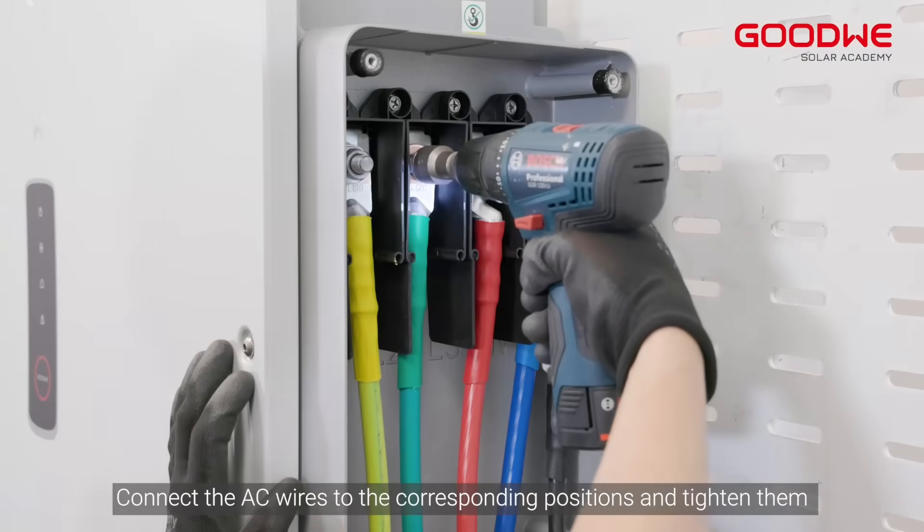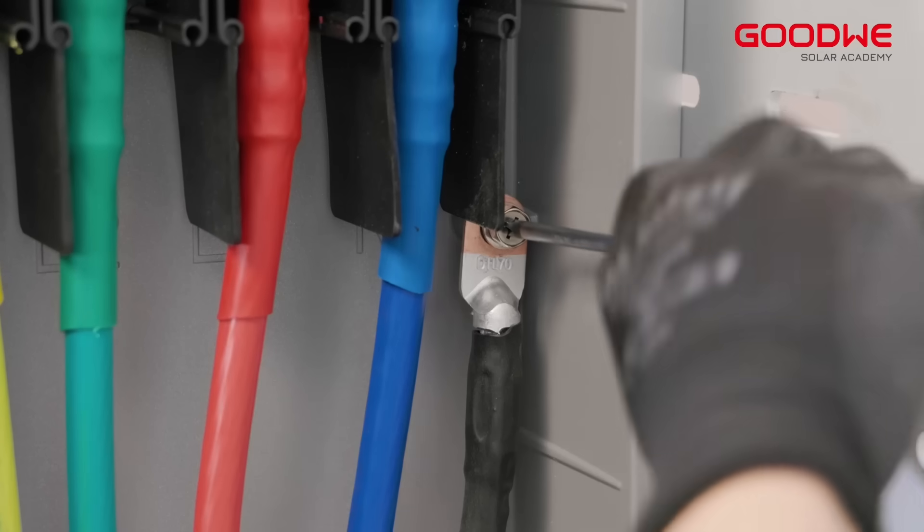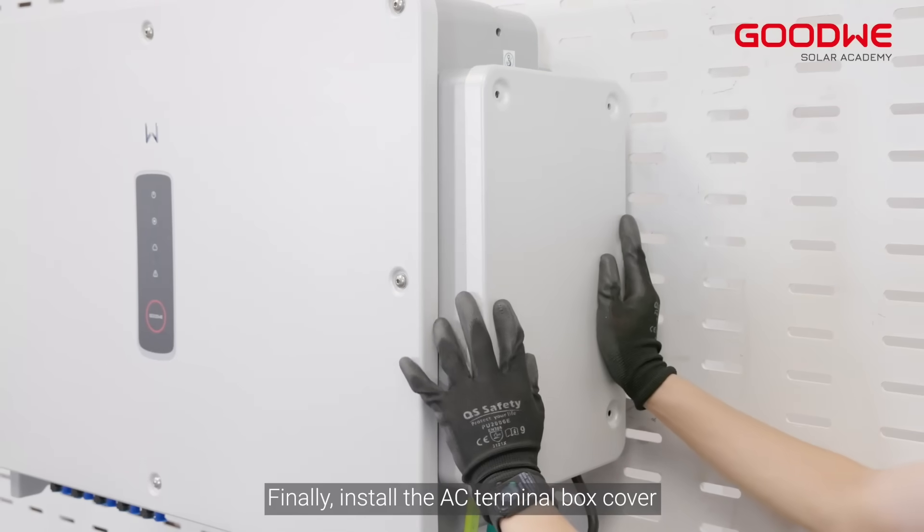Connect the AC wires to the corresponding positions and tighten them. Finally, install the AC terminal box cover.